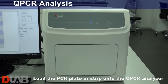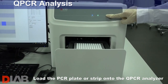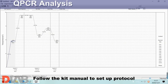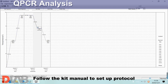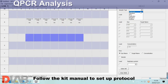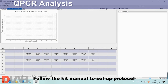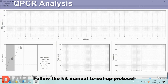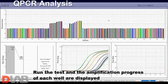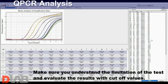Load the PCR plate or strip onto the qPCR analyzer. Follow the kit manual to set up the protocol. Run the test and the amplification progress of each well are displayed. Make sure you understand the limitation of the test and evaluate the results with cutoff values.